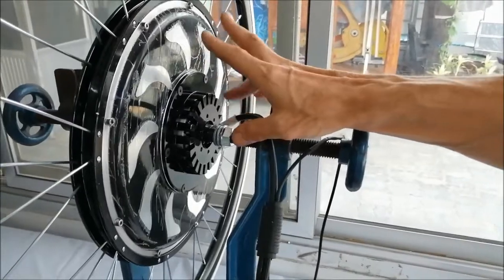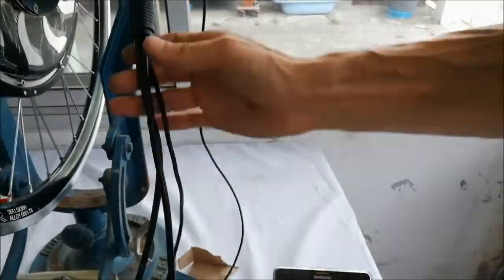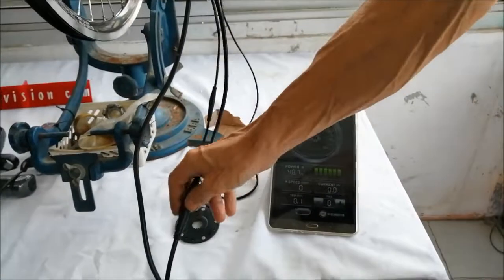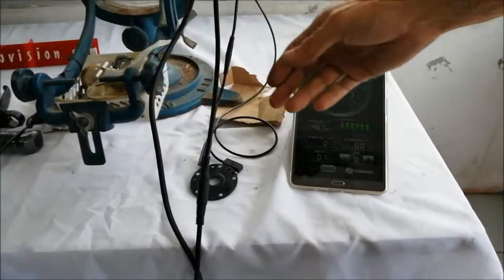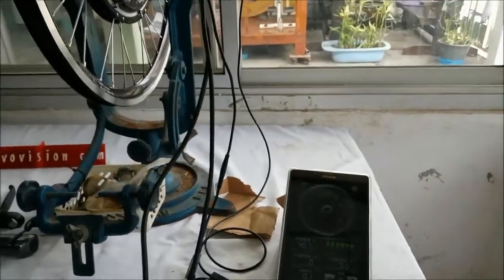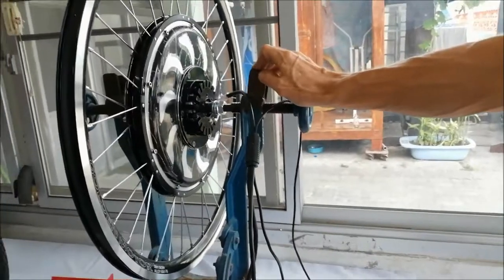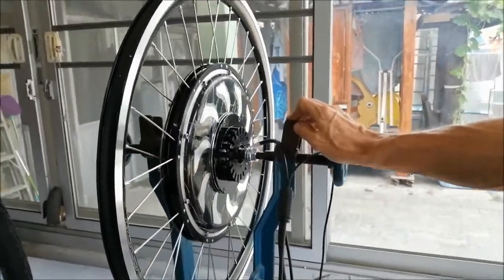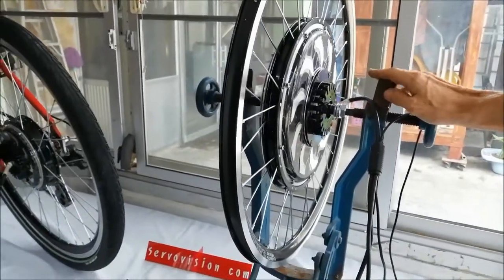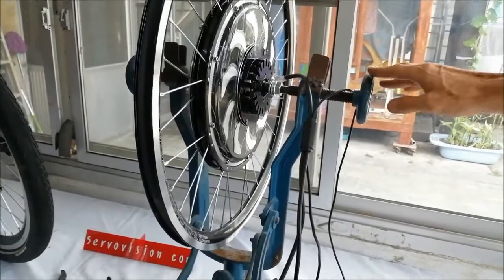The wiring harness which is included is waterproof as well. As you can see there are waterproof connectors all over the place. The sine wave controller, when regenerative braking is enabled, is able to put up to 55% of energy back into the battery pack, which will extend your range even more.